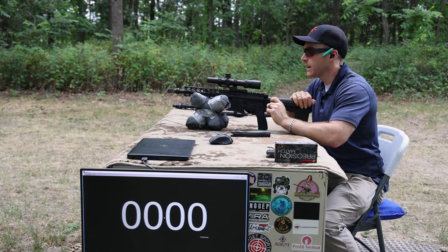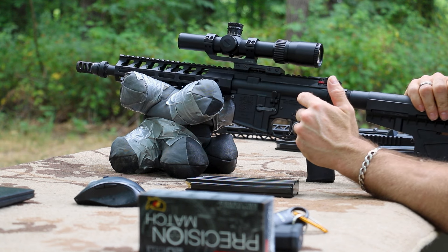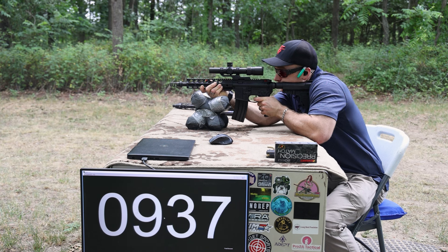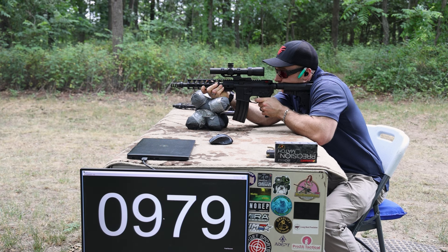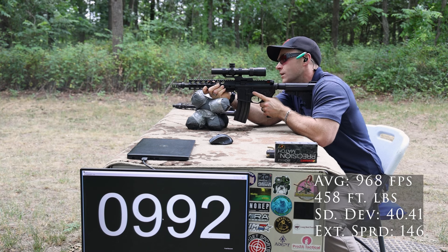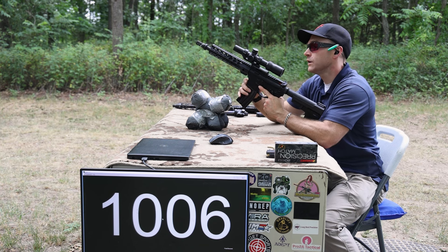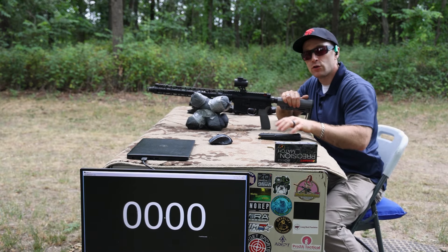Now our ten and a half inch upper — another PSA build — got a Yankee Hill three-port QD muzzle brake up. Got lock back, we are still subsonic. We're getting good clean holes in there, so we should be able to throw the cans on there. We may have to do that for some auxiliary footage.